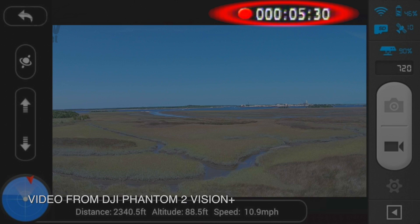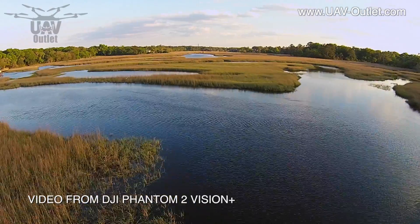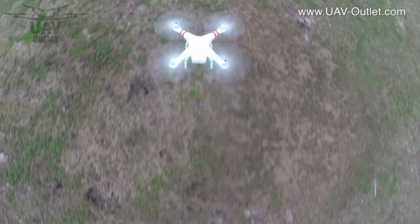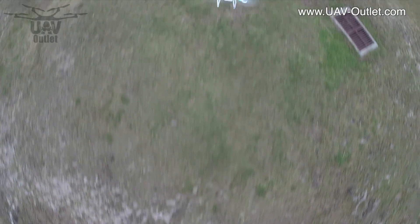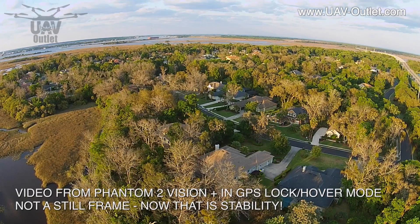It also allows you to show how long you've been recording. There are some great features that make flying much more fun, allowing you to fly and not worry as much about the camera. While you're flying, you can let go of the controls in GPS mode, and your Phantom II Vision Plus will hover in place using GPS satellite positioning.